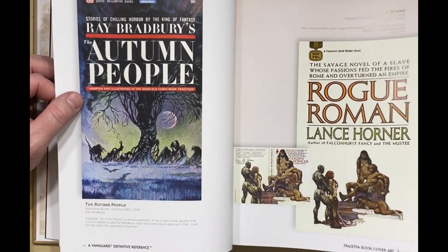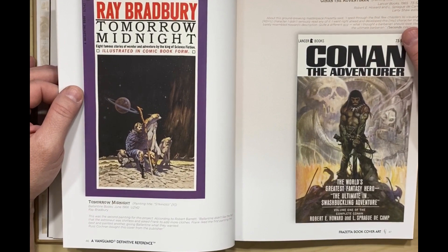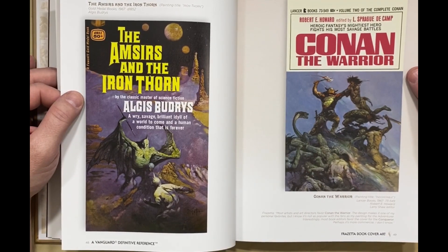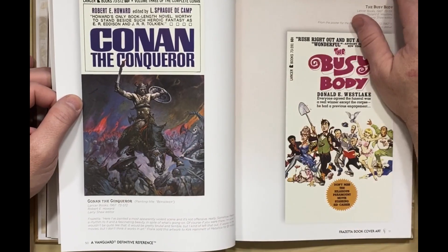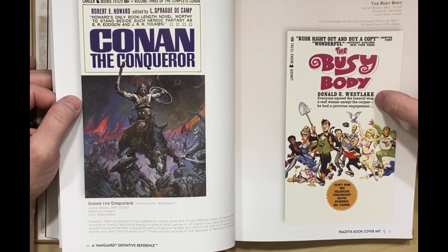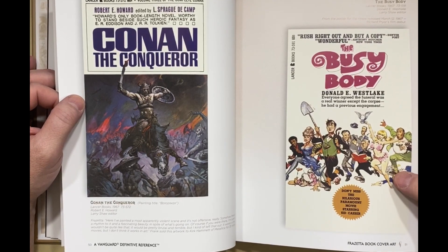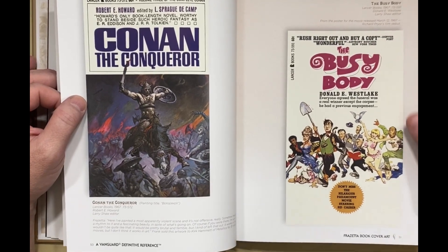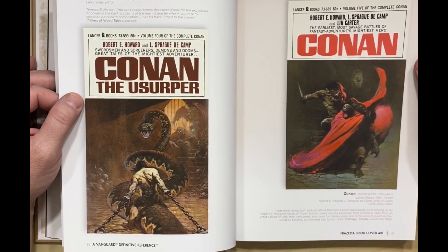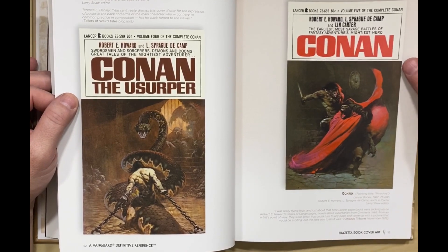That looks pretty good — it's pointing the way towards Conan. Here we go! These are the ones I was buying. These covers are so burnt into my brain, it's unbelievable. Just such iconic stuff. Donald Westlake — I don't remember seeing that. I have read some of his stuff, but they were probably reprints. This was done in '67. I don't remember this book at all.